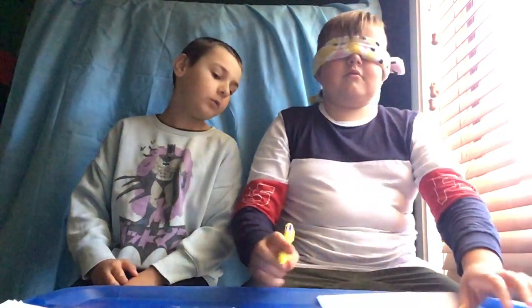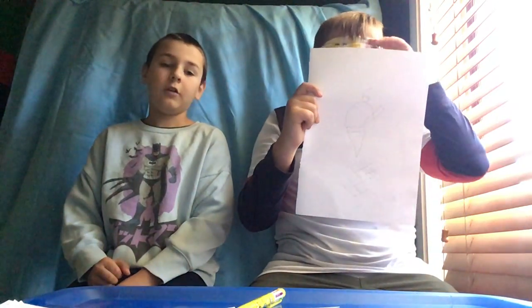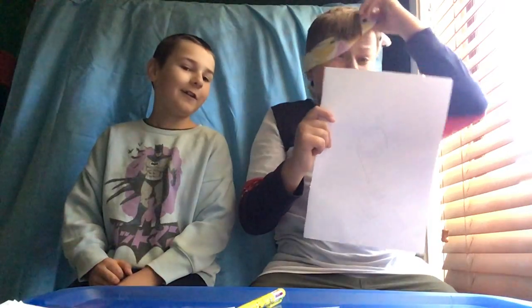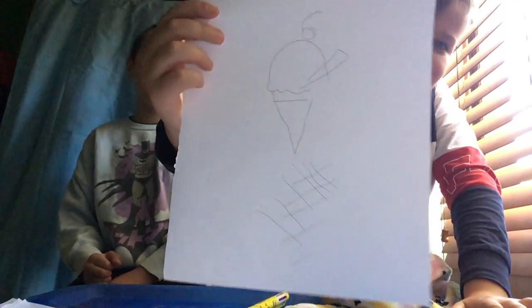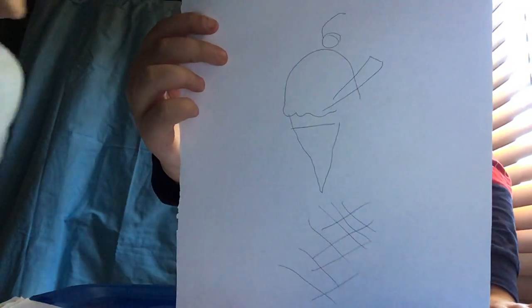What's the waffle part there for? So it can be a waffle ice cream. I am done with my creation — hopefully you guys can see it. It looks like a little melon with a cone.